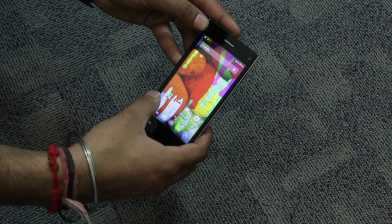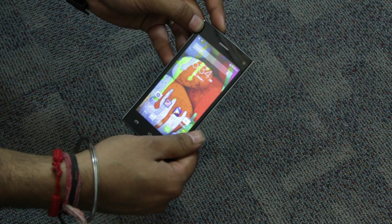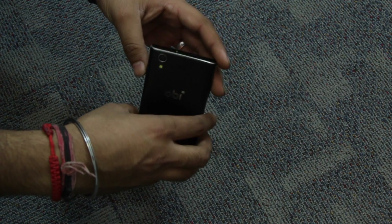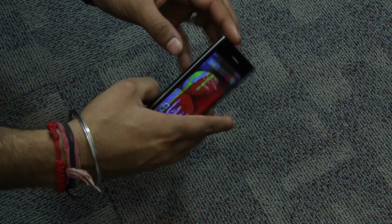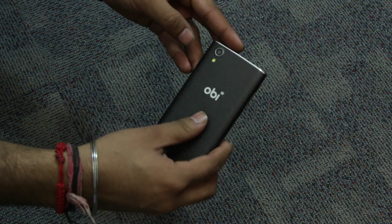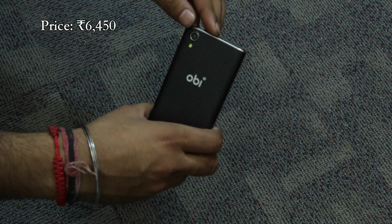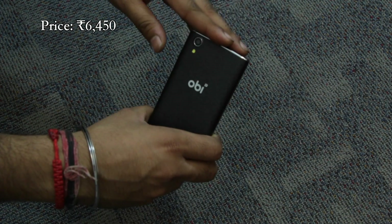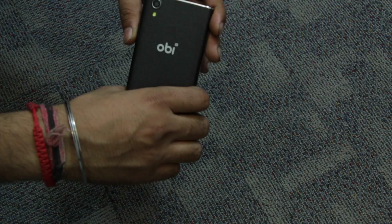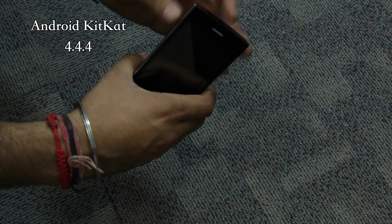The device feels pretty fast and zippy as of now, but how well it performs in real-life scenarios we will only be able to comment after the full review. For now, the Obi Alligator sounds like a pretty interesting device, and considering the best buy price of around 6,500 rupees, it is a decent buy for those looking for a powerful Android solution on a budget. It can also be an alternative for users looking to buy an Android One smartphone.